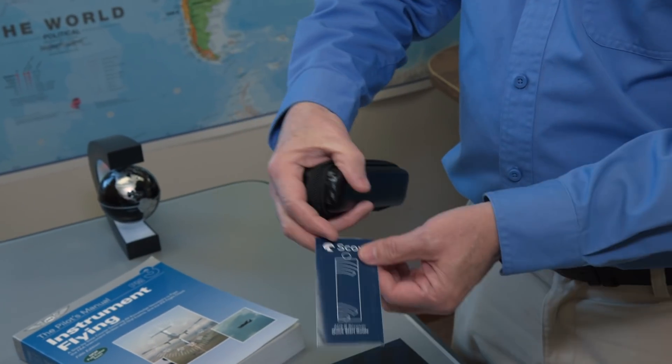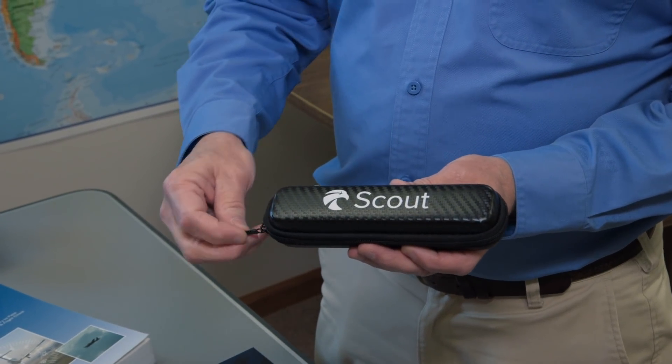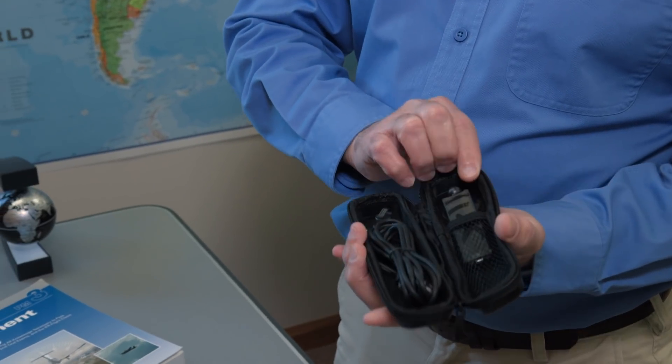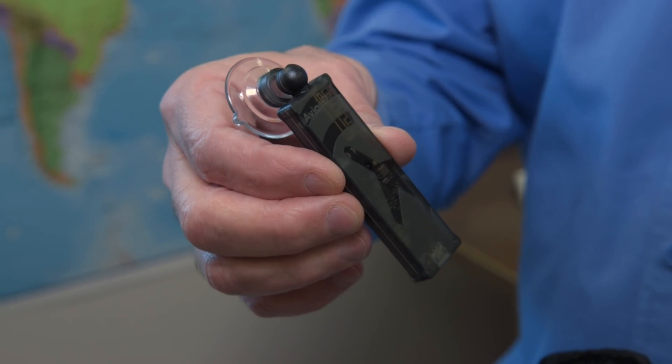Here's the handy pilot guide. Scout comes in this handsome little case — zip it open and everything you need is inside. The receiver comes with its own suction cup to attach it to your airplane window.